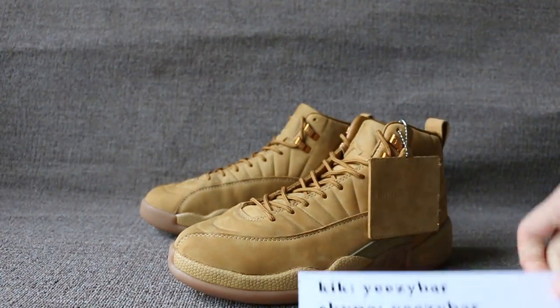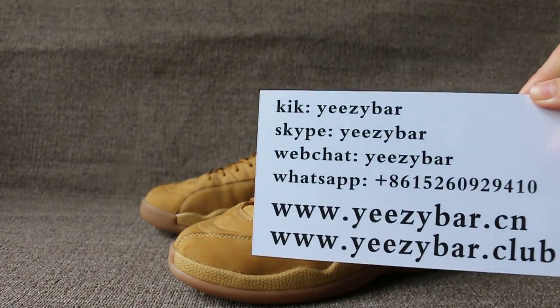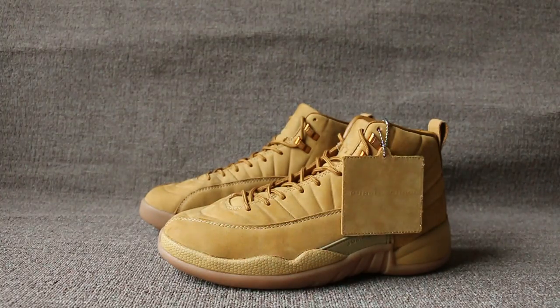If you like the shoes, you can check out our site. This is Maxim. Hope you can subscribe my channel. See you in the next video. Bye.